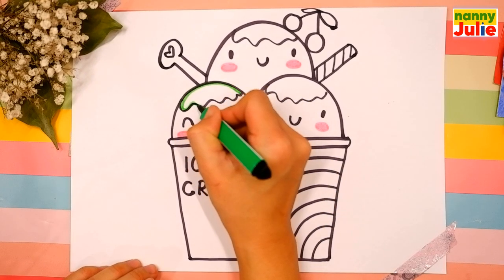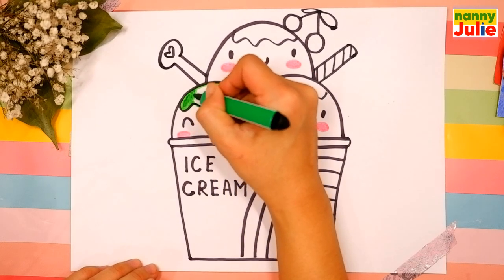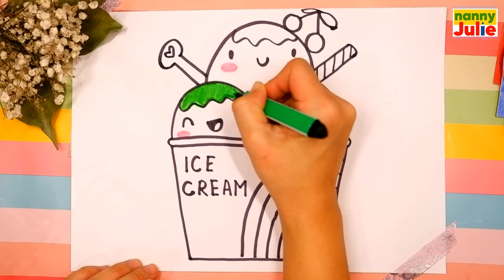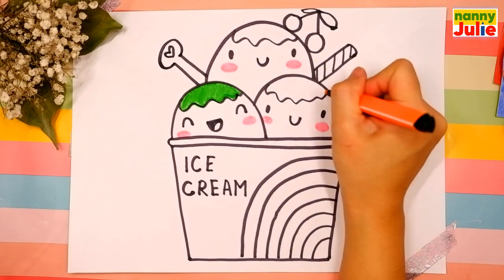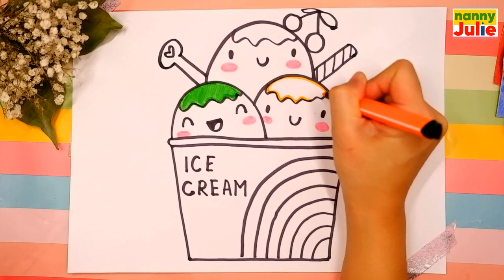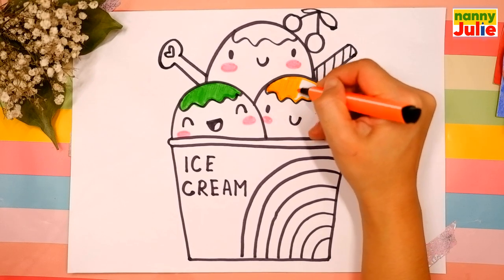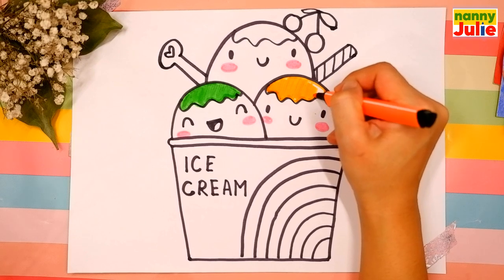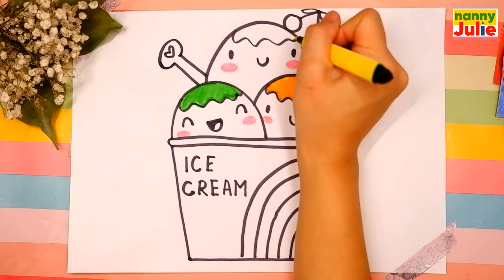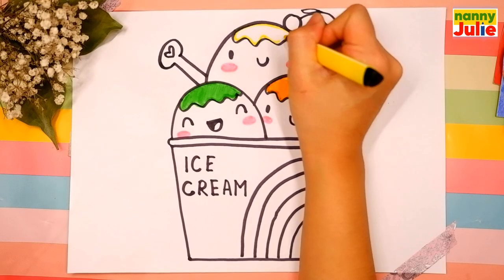I choose a green marker, tracing and coloring inside. Then an orange marker, tracing and coloring inside. Then I choose a yellow marker, tracing again and coloring inside.